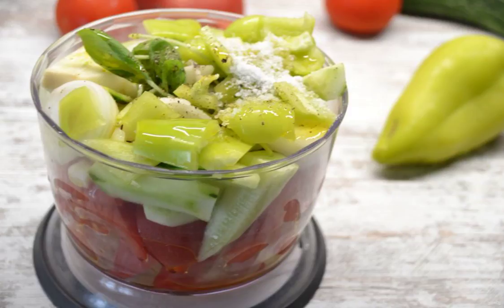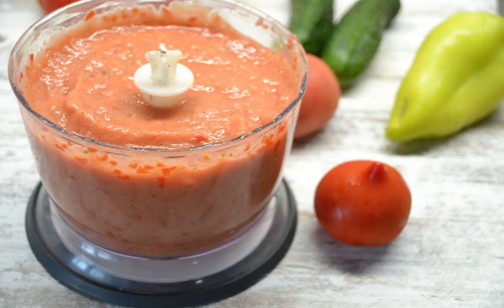Add salt, pepper, and a tablespoon of olive oil. Carefully chop the contents of the blender.